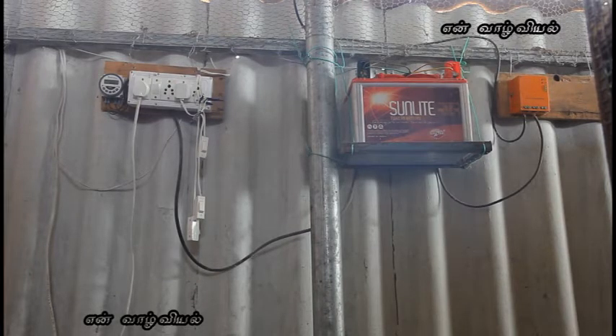We will charge the battery. It is charged with the battery — it has a battery. There is a timer.